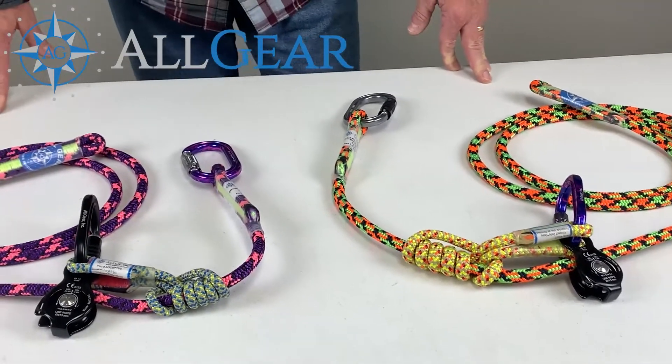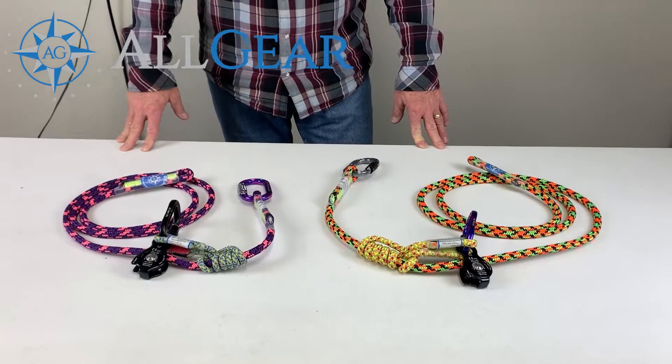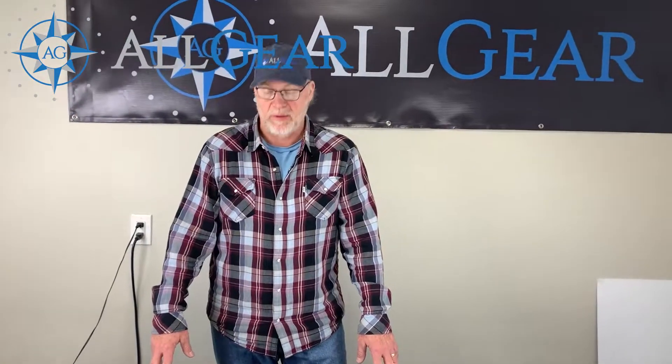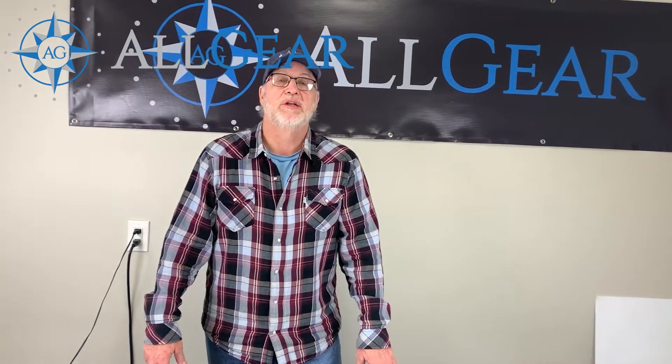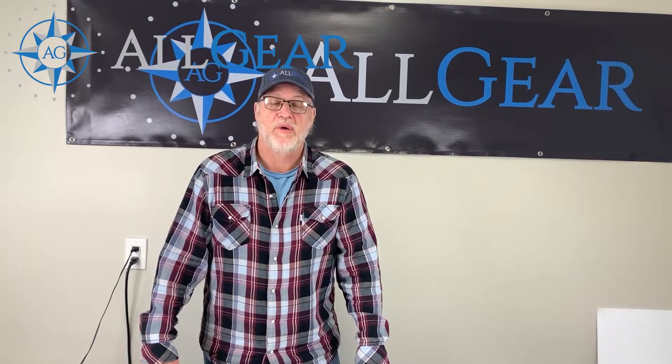So kind of a new variation of lanyard offered by Allgear. Please go out and visit your local distributors and ask them about our Allgear micro pulley work positioning lanyards. Everybody have a great weekend and as always, stay safe.